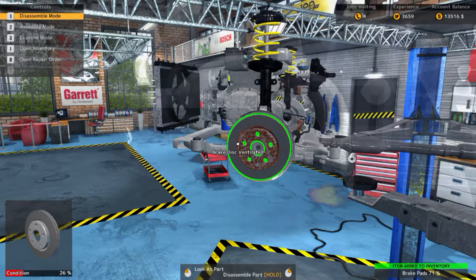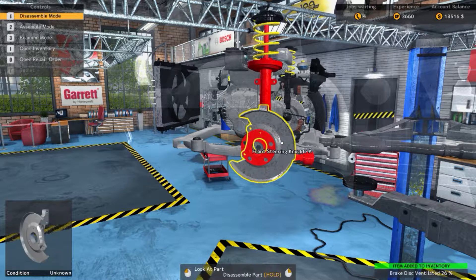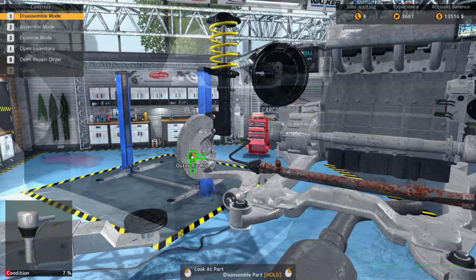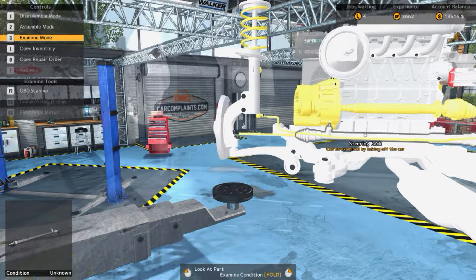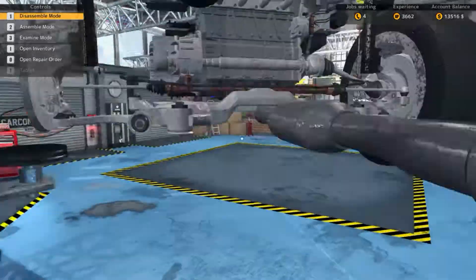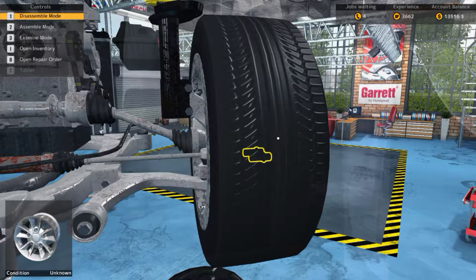Let's get this up and we'll start on the front of the car. We'll start with all this wheel stuff over here — just remove everything. That definitely needs replacing; it was at 13%. The brake calipers, the brake pads are at 71% — that's not bad. I think we had to keep everything above 69%, so it's perfect.